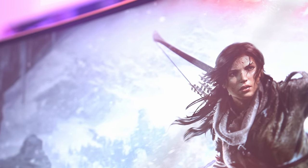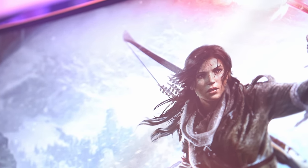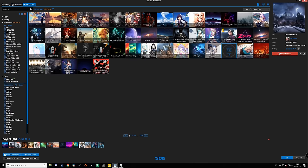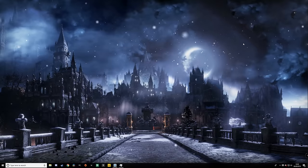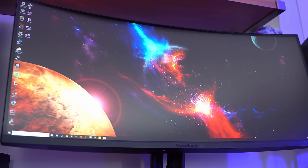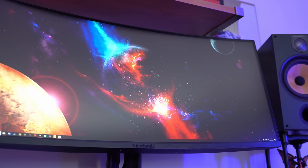People always ask me how I get these animated wallpapers behind me, and the answer is really, really simple. It's all powered with an application called Wallpaper Engine, and this is available for just a few quid over on Steam. It uses your graphics card to create a little moving animation on static images, with thousands to choose from on the Steam Workshop — great if you want to take the best images for Instagram or just add that little bit of jazz.